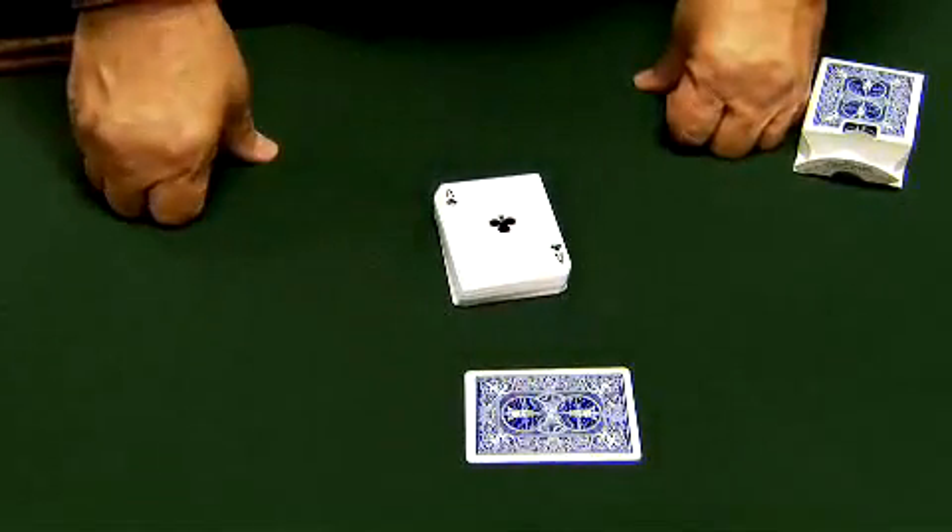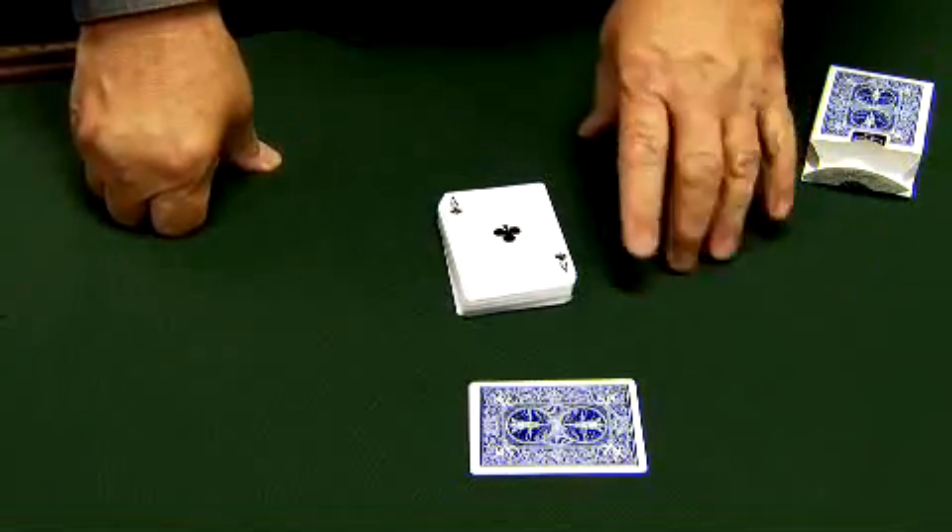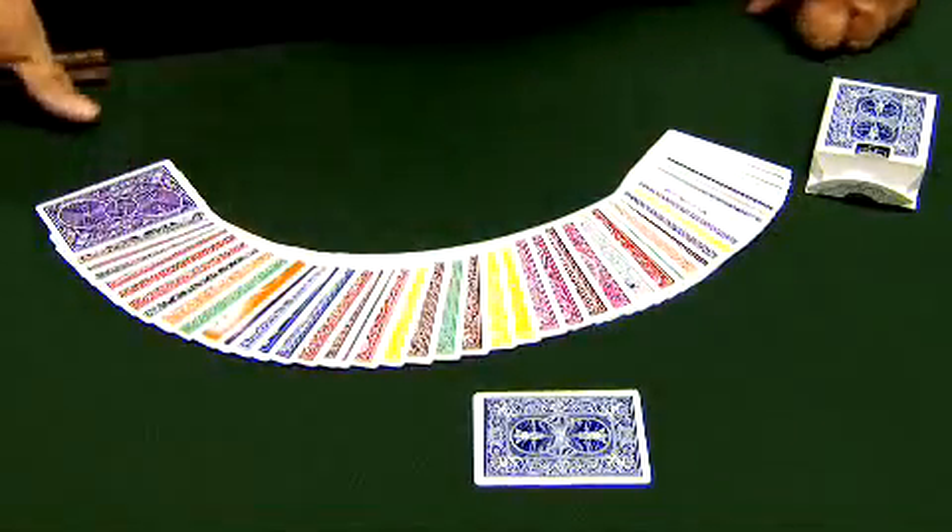Oh, it is the same. It's the same as all the rest? You see, this is the Rainbow Deck by Magic Makers — the ultimate Rainbow Deck in bicycle stock.